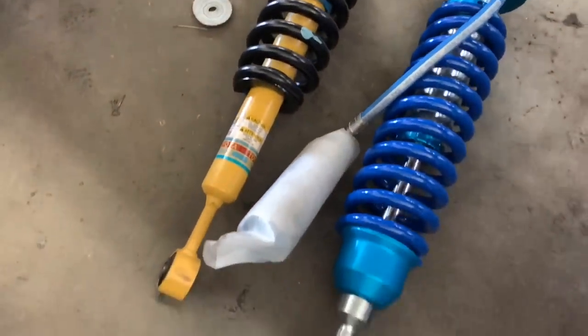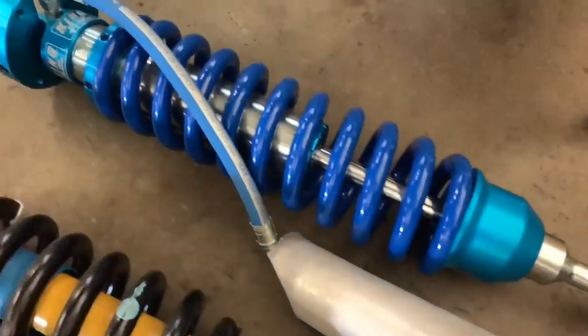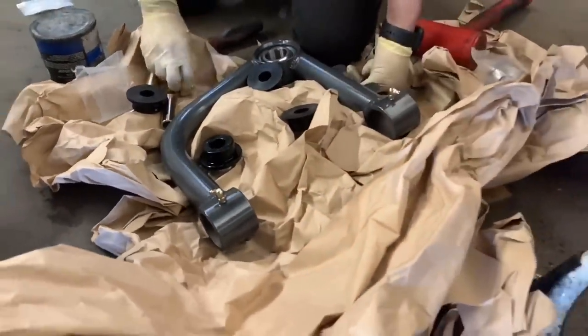Here's a quick side-by-side comparison of the stock Bilsteins and the new Kings that we're installing. And these right here are the camber tubular uniball upper control arms that we'll be installing.